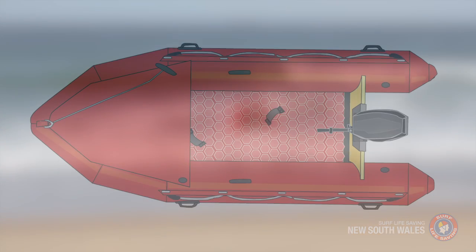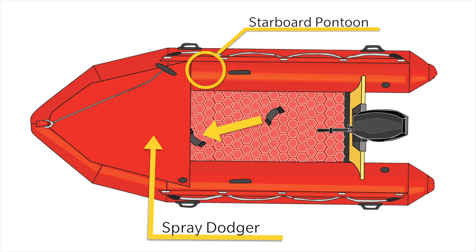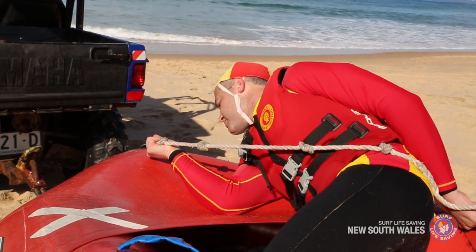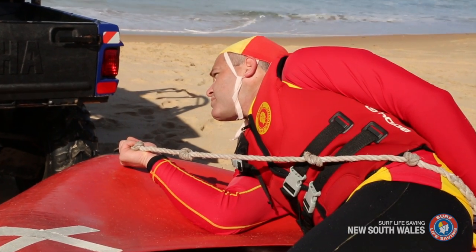In the locked-in position, you should sit on the starboard pontoon towards the bow of the IRB in front of the crew handle. Position your left foot under the crew foot strap. Your right leg should be positioned securely under the spray dodger, with your right foot placed in a position of comfort. Grasp the bow rope with your right hand, approximately 20cm from the top, using the knots in the rope for grip.